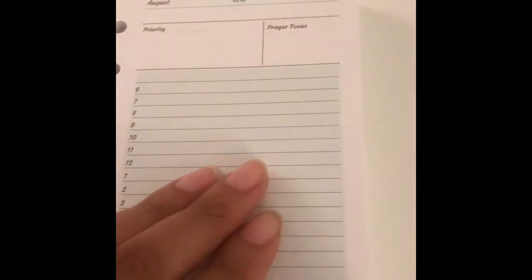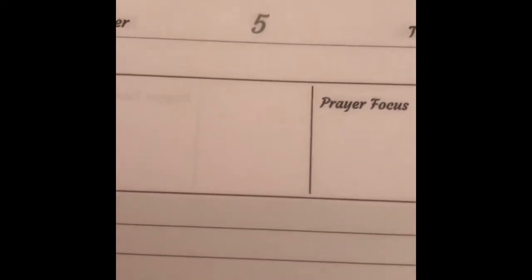The date is written in teal for the first couple of months, and then after that — I think it's July into August — September is when I changed the color. September is this sage green color.